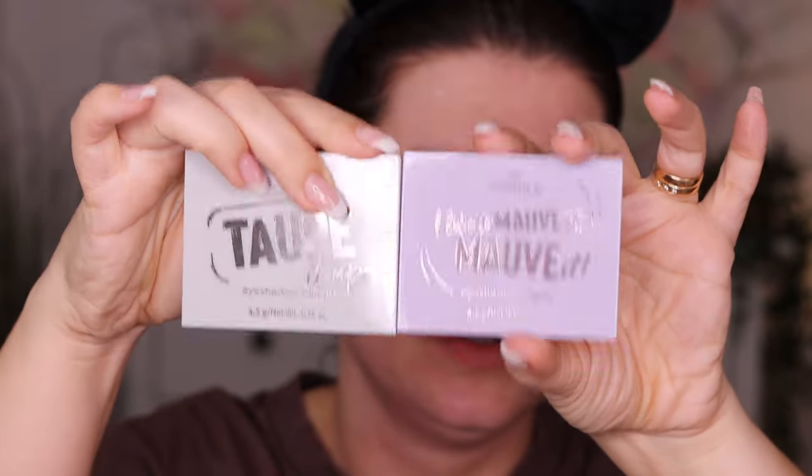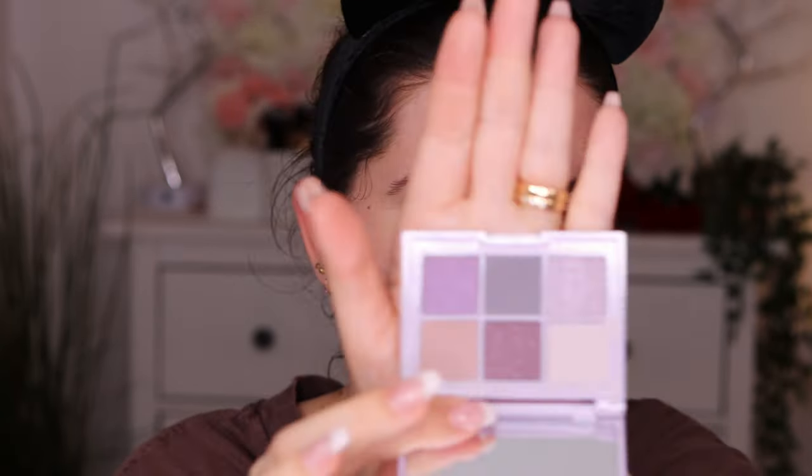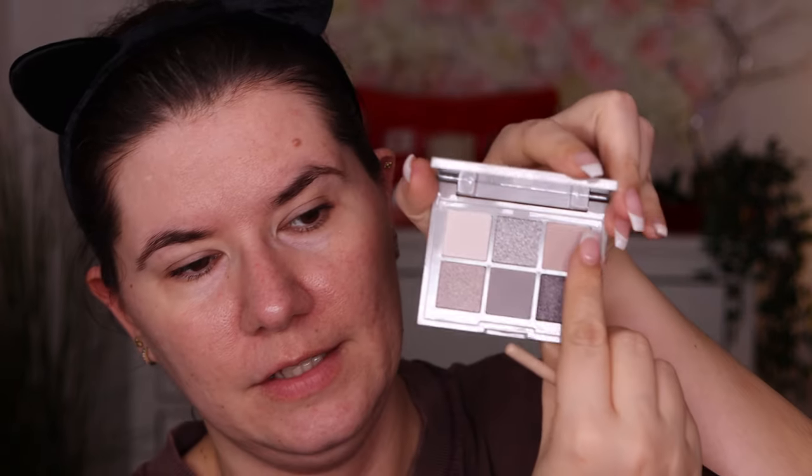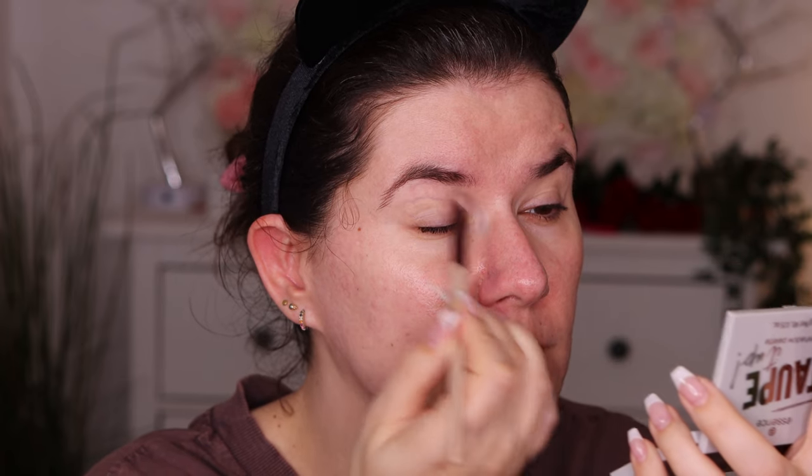I did get seven different palettes from Valerie — these Essence palettes. I'm going to use these two today. I feel for a little bit not-too-warm eyeshadow look. This one is a colder purple. I'm going to go in with this shade in the taupe palette — they have a really nice mirror here too.